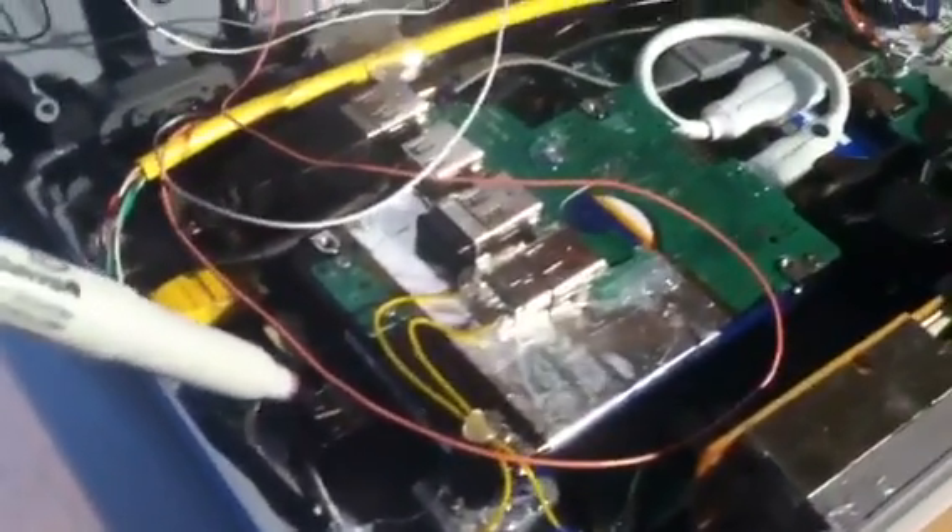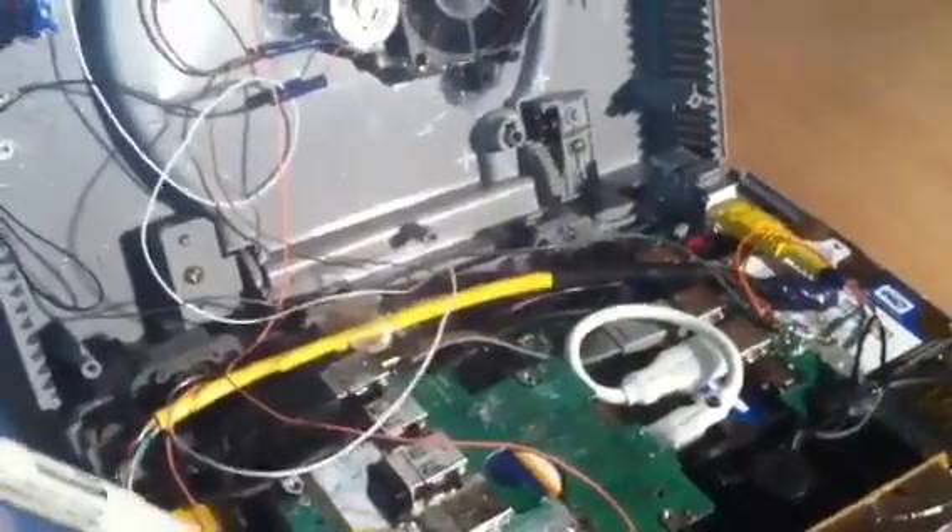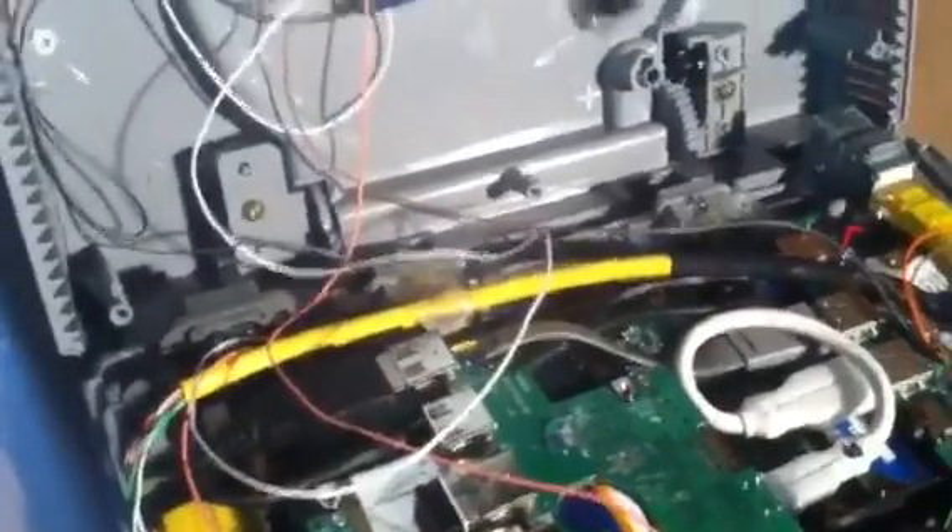We also added a Bluetooth dongle so that you can run this off of your PlayStation 3 controllers. We've got a four-port USB hub, with one port out the back side for accessories.